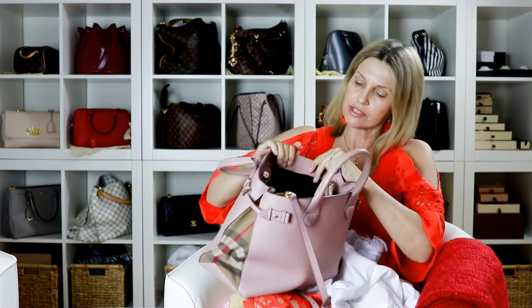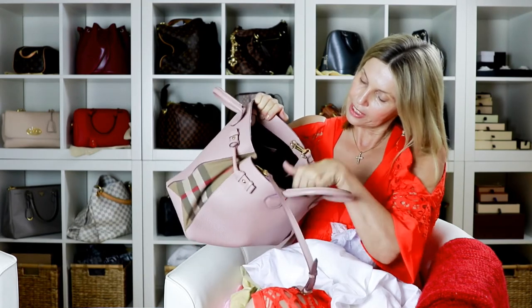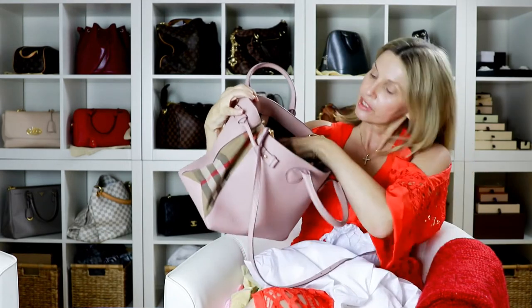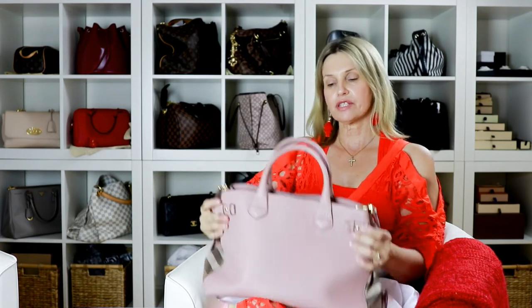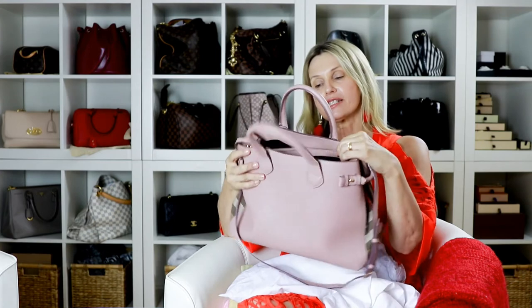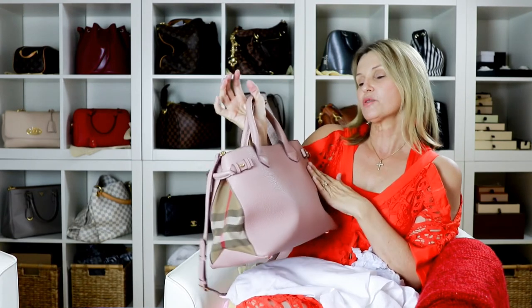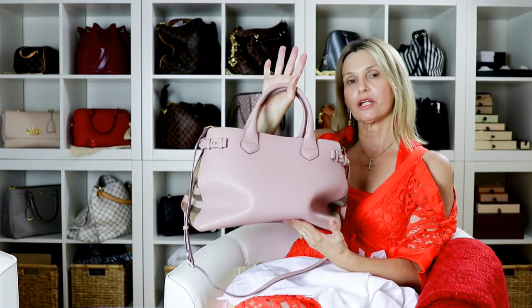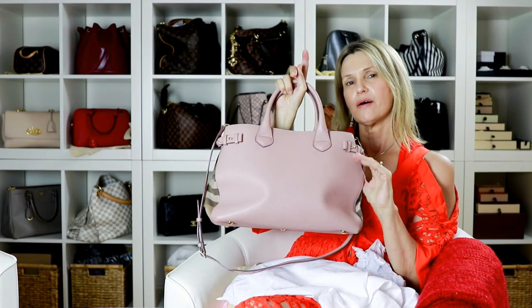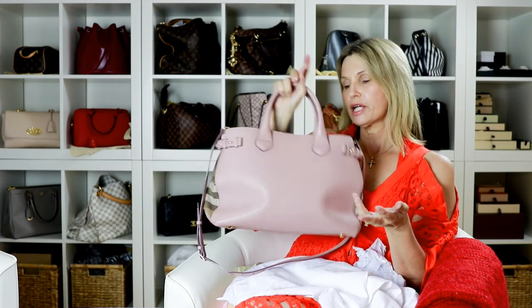It also has mobile phone pockets on the other side — two pockets there, one in the middle, and then a bigger pocket with a zip for your keys or something secure. I'm about five foot seven, and this size suits me well. As you can see, it's not a small bag and it fits quite a bit. I also love how the handles are padded, which makes it look and feel a bit more expensive. If you're thinking about this bag, I can highly recommend it. This color may not still be available but they are still making this bag in other colors.